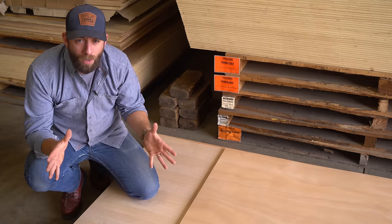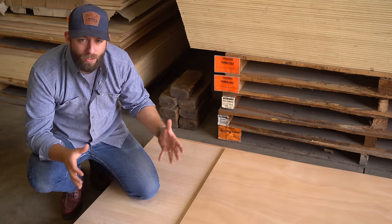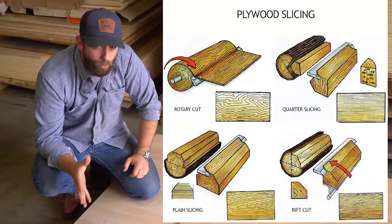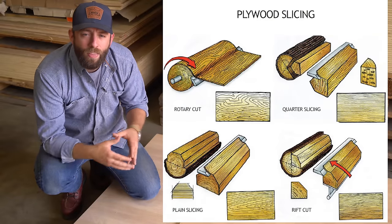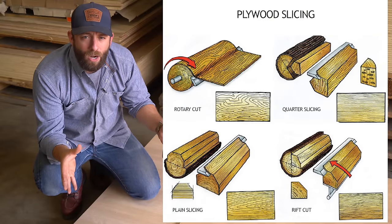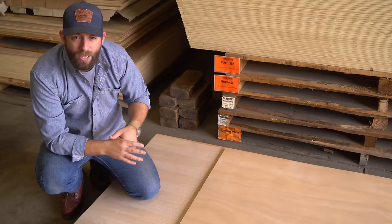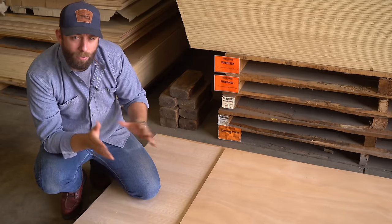You can also choose plywoods with different veneer patterns to give you all sorts of different aesthetic choices. They do this by slicing the veneers off the log in many different ways: there's rotary cut, plain slicing, rift cut, and quarter slicing. Then those veneers can also be glued down in a variety of different patterns to give different desired looks — you can get them in whole pieces, book matched, random, slip matched, or pleasing.